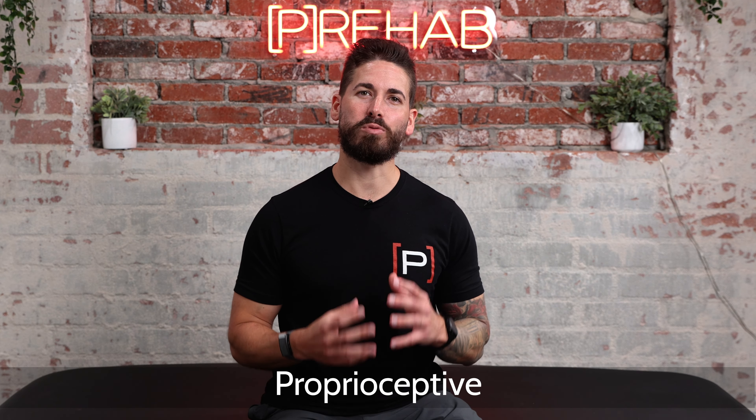Welcome or welcome back to the Prehab channel where we teach you how to take control of your health. My name is Dr. Craig Lindell and today we're talking about proprioceptive neuromuscular facilitation, aka PNF. We're going to begin with the theory and purpose behind PNF, then follow that up with instructions, applications, and how to incorporate PNF concepts with exercises or with patients and clients.